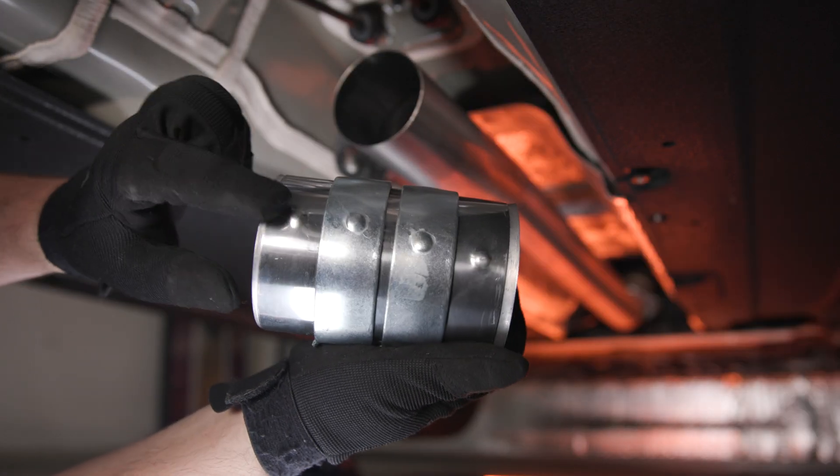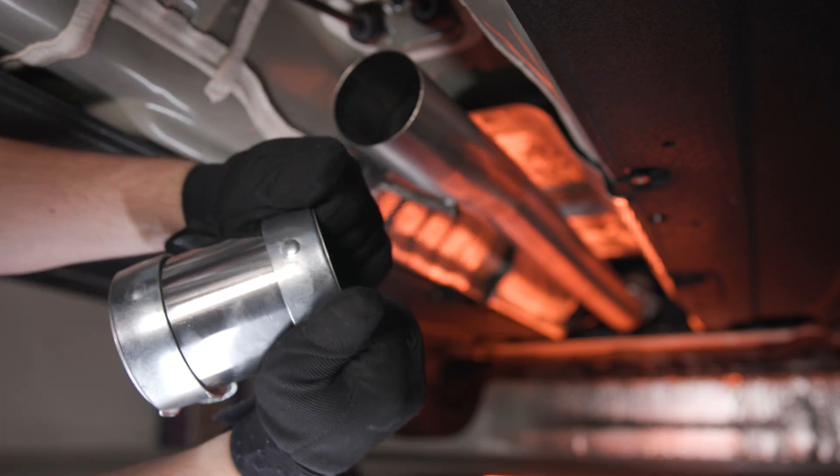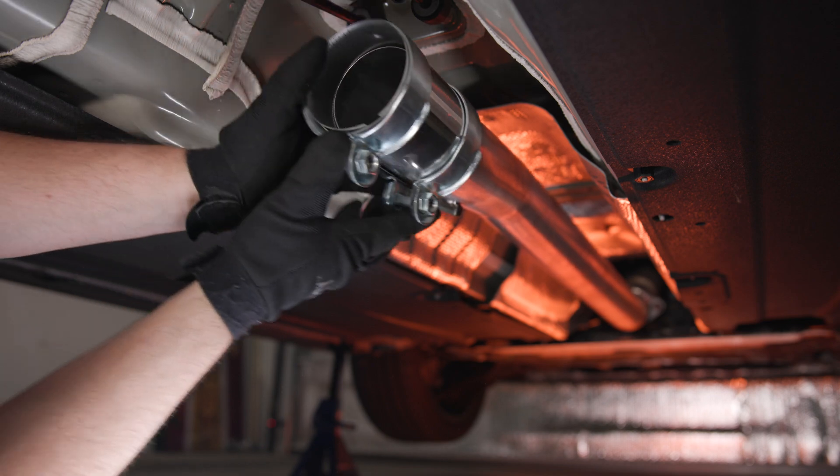At this point, you can prep the exhaust coupler. The coupler has indents to align the clamps in the right position. Line these up and then slide the coupler onto the forward section of the mid-pipe.